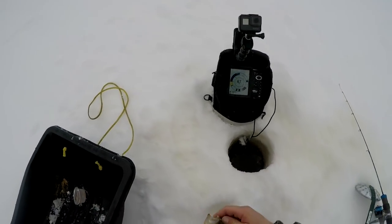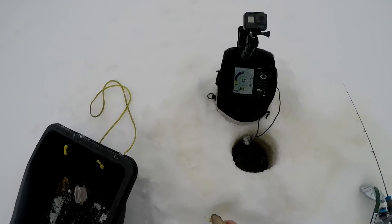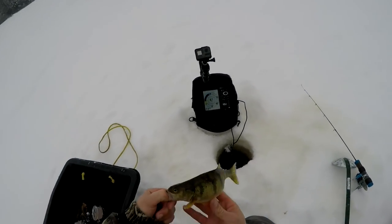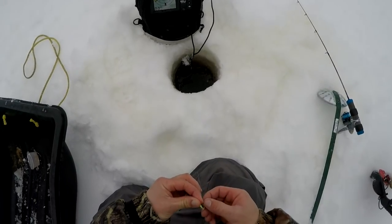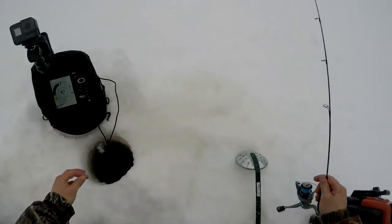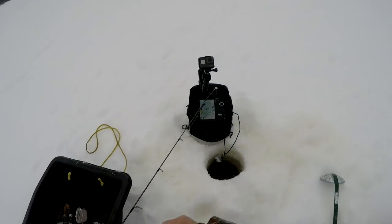Nice perch. I had to overhand this one because my reel messed up — got to adjust the drag. Perch are tough today, but we're getting them. We're having to work for them — drill holes, keep moving. Sometimes you can just sit in one hole and pound perch, but that is not the case now. They are pretty tough, but we're getting them.